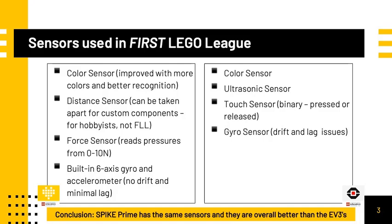Overall, you do not lose much in terms of ports by switching to the Spike Prime. Next, let's compare the sensors. The Spike Prime color sensor is improved from the EV3 with the ability to detect more colors and better recognition. It also works better in reflected light mode because it shines a white light instead of a red one. The distance sensor is similar to the EV3 ultrasonic sensor. One cool feature about the Spike Prime distance sensor is that it can be taken apart and custom components can be added.